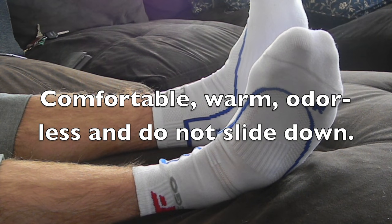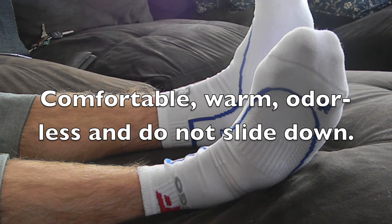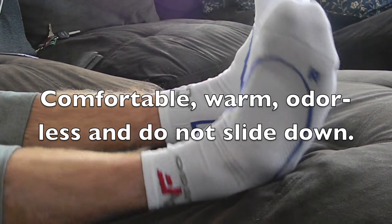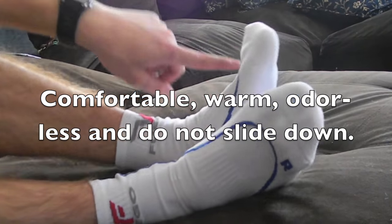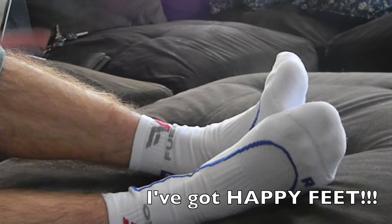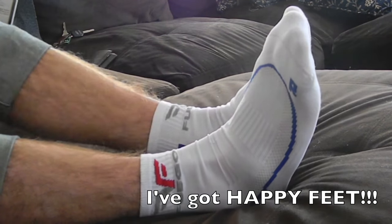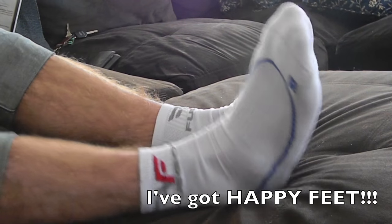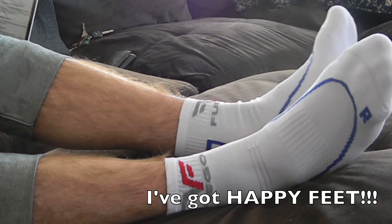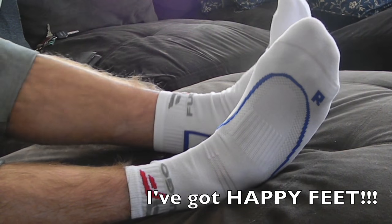They have an R and L marking — right and left. I put my socks on the wrong feet a lot, so that really helps me out because now I don't have to guess which one's right and which one's left — it tells me. In fact, when I first put them on I put them on the wrong feet, which you didn't see in the video, but it happened.